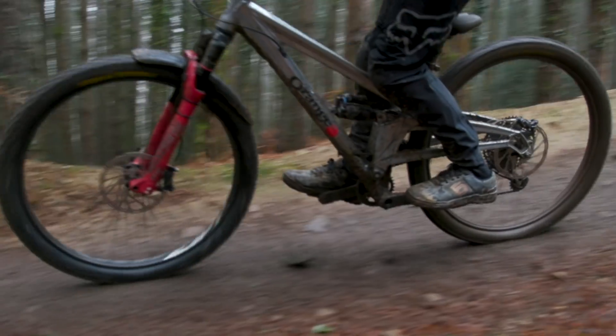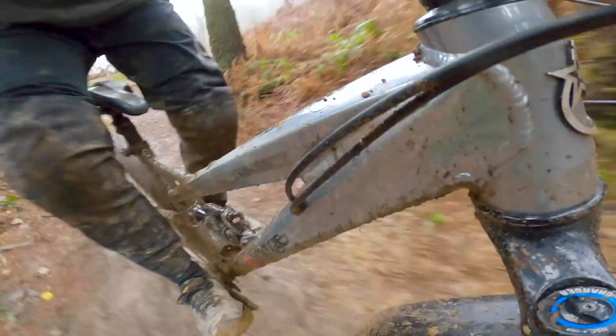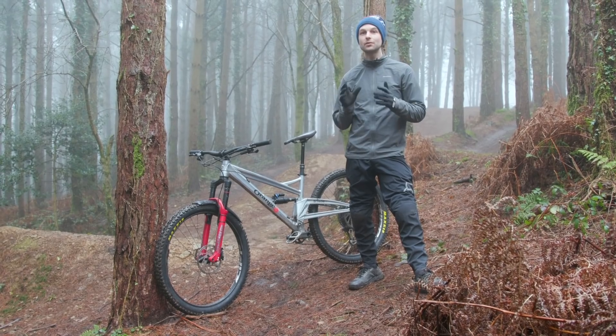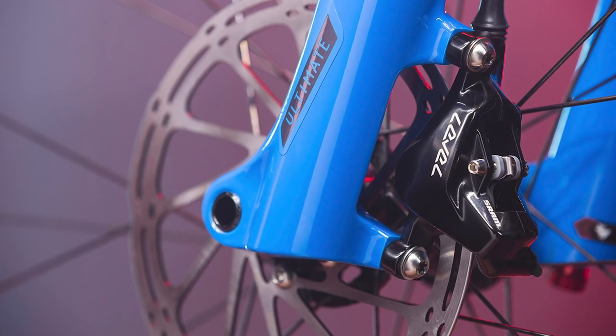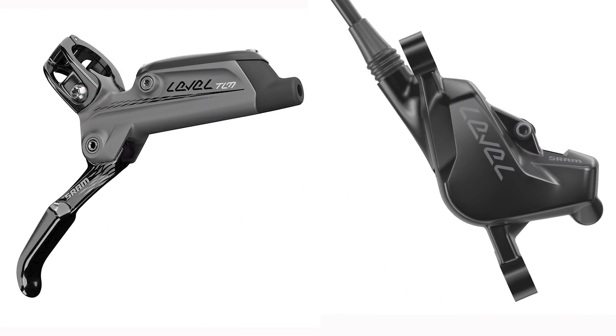The first port of call is to decide what sort of brakes you need for the type of riding you're going to be doing, whether that's cross-country, trail, enduro, or downhill. SRAM's range starts off with the Level brake, best suited to cross-country. These are ultra lightweight brakes with two piston calipers. SRAM claims the Level strikes the perfect balance between power and weight.